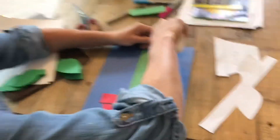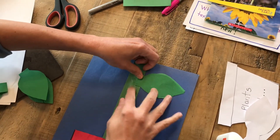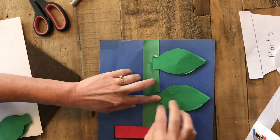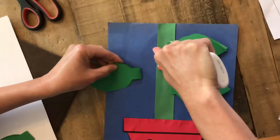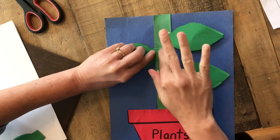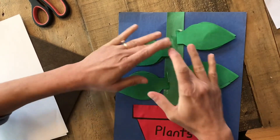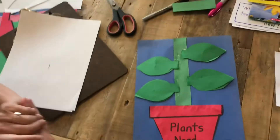I'm going to put a little bit of glue right here and glue one right there, then a little bit of glue on this side, and take the folded part and put it right there. I'm going to do the same thing on the other side. Don't worry about any glue that squirts up because that will dry. Now I want you to think about what are the four things that we learned that a plant needs to grow. Plants need what?